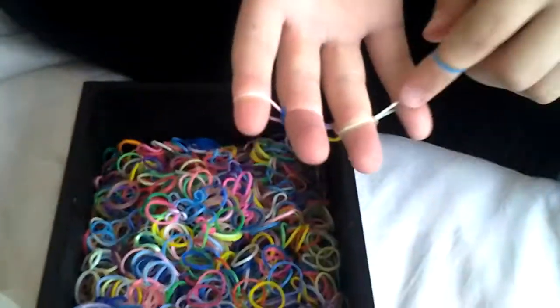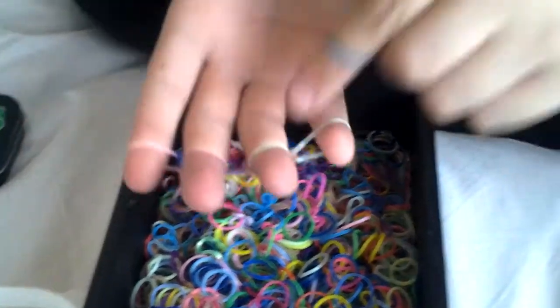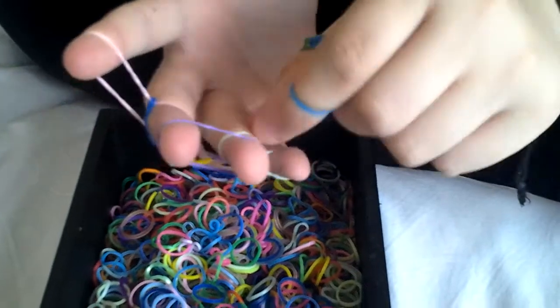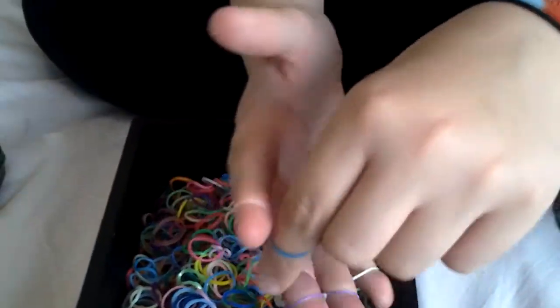So we've lifted the bottom ones over because there were two on there. We've put two there and two there. Now we're going to put one in the middle, and it will keep going middle, sides, and then the middle and then two at the side. So we'll pause it and then come back in a minute.